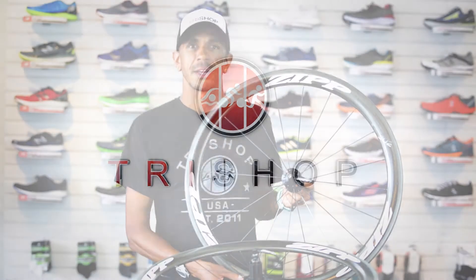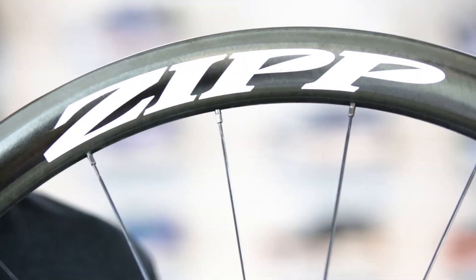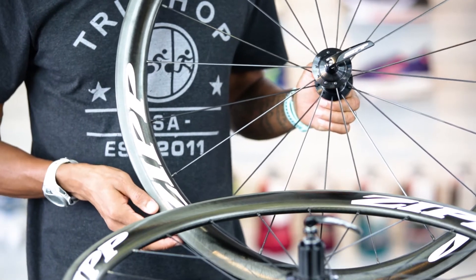Hey guys, Ben at TriShop, and today we're taking a look at the Zipp 302 Carbon Clincher Wheel Set. The Zipp 302 is an excellent option for those looking for an affordable carbon clincher wheel set without giving up the world-class quality of Zipp carbon manufacturing.